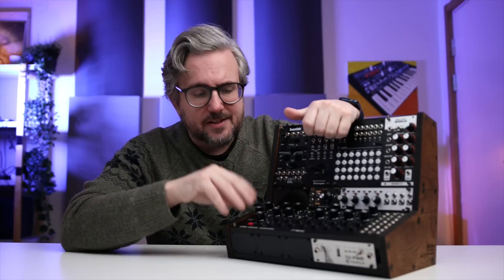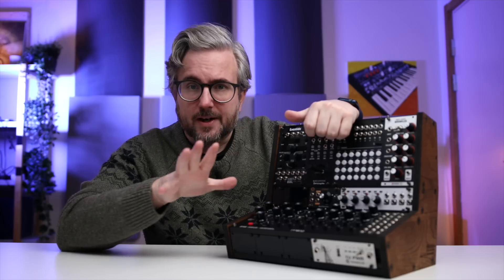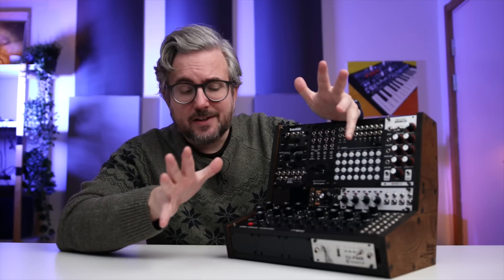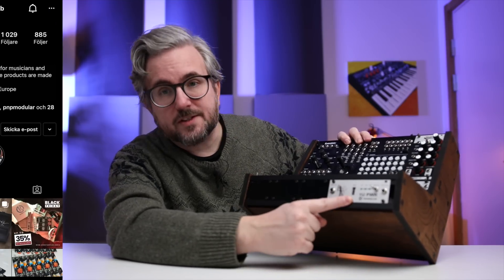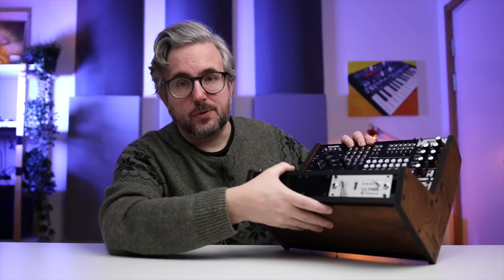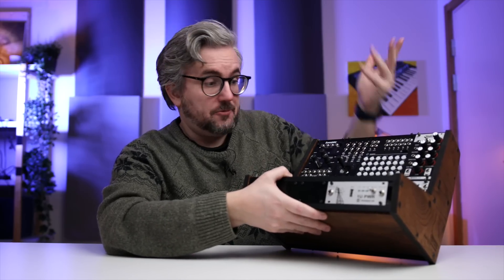This is not some official Bowbeats case. I think Arjan has one more of these cases already made and can make more if you want, but I don't get anything out of it. I also teamed up with Constant Labs, who make a new power module that I use to power the entire case. So let's check it out.